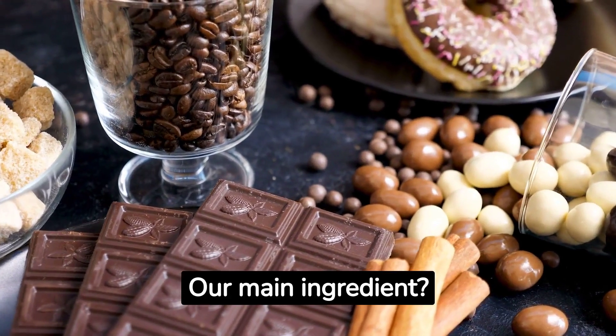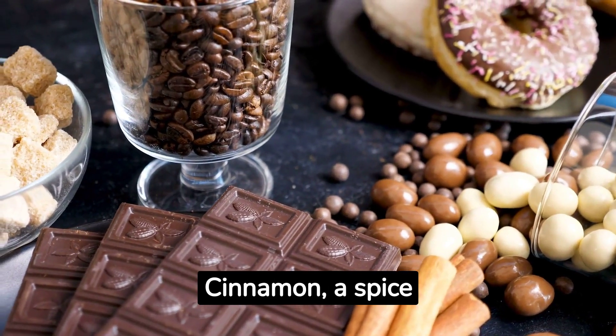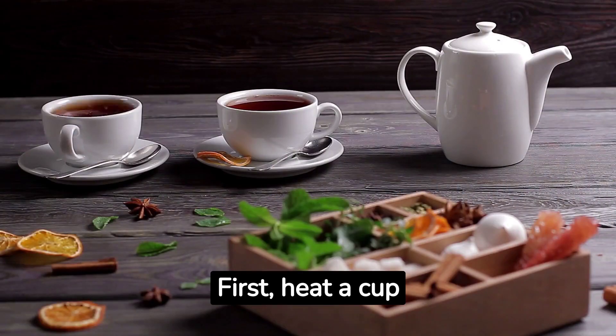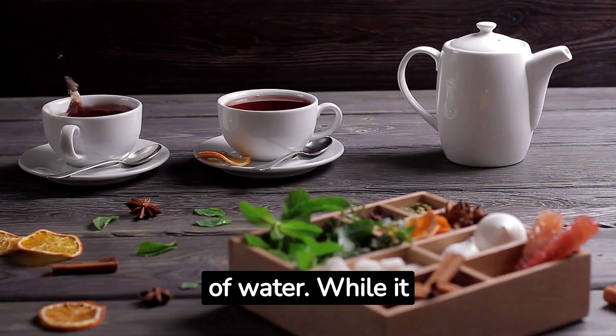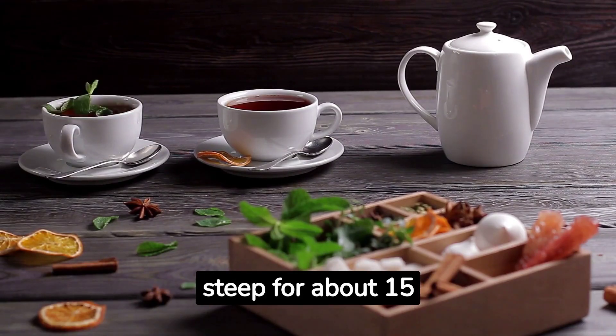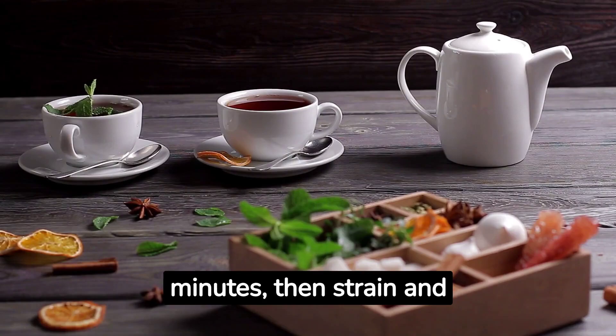Our main ingredient? Cinnamon — a spice celebrated for its sugar-lowering properties. Here's how it's done. First, heat a cup of water. While it simmers, add a teaspoon of cinnamon. Let it steep for about 15 minutes, then strain and sip away.